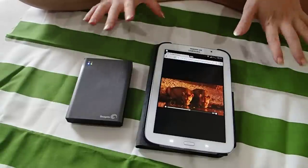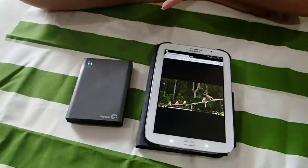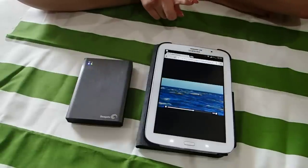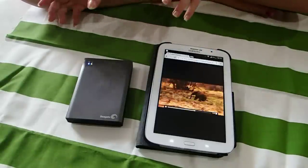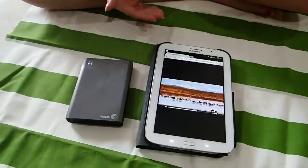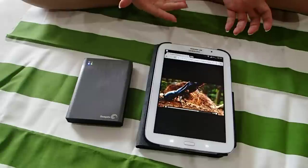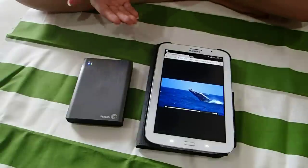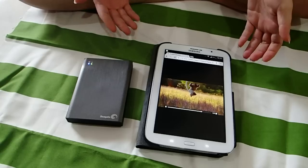For iOS devices the supported movie file formats are M4V, MP4, MOV, and AVI. So if you are having an RMVB file and you wanted to use it with your iOS device, you are advised to convert the file into those supported formats in order to play the file. As for Android devices, it plays the majority of file formats.